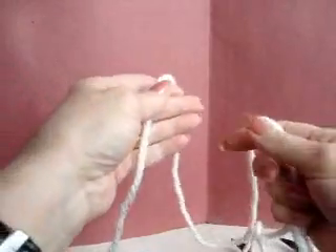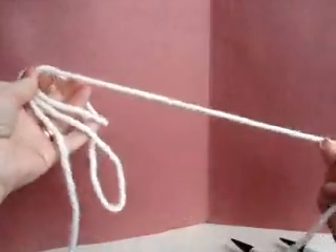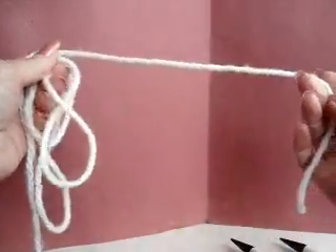Hi everyone, this is Emmy and I'm here today with AubreyKnitting.com to bring you a video on knitting. Today I'm going to show you grandmother's easy thumb knit cast on method.